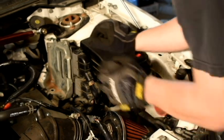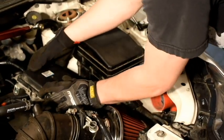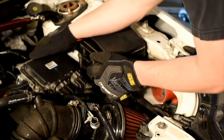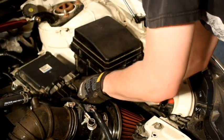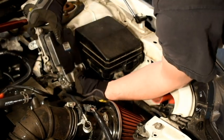Once we get those two bolts out, we can go ahead and pivot this a little bit. Now you're going to see two clips on the back. What you want to do is push in this tab and it'll allow you to pull out the little clip. We'll do the same thing for the other one and just pull it right up.